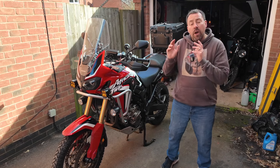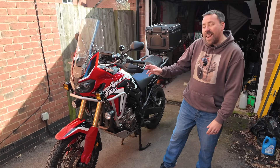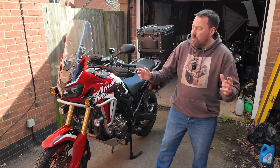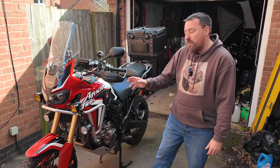Hello and welcome back to the channel. CoLite have sent me their latest auxiliary lights — they are the LA5 series. They come in either yellow or white, but of course I've gone for yellow because it's the best. They're saying these are going to be the best auxiliary lights on the market.